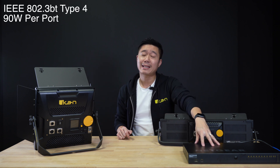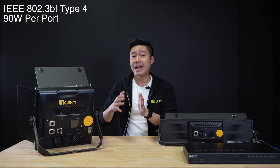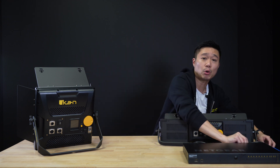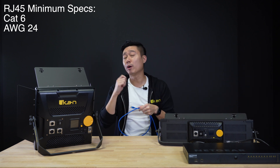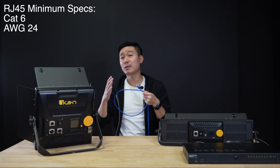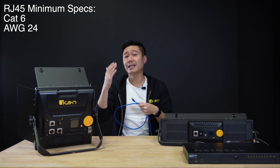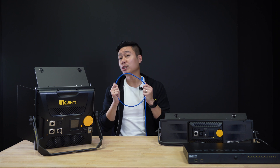Since these are the first PoE lights in the market, one of the common questions we get is how do they power the lights via PoE? You're gonna need a switch that runs 802.3 BT Type 4 — that is the standard that PoE++ these lights require. You're also gonna need a cable that is at least Cat 6 and 24 AWG or better, so Cat 6A or Cat 7 cables will work. And as long as the AWG is better than 24, so anything lower like 23 or 22 would be perfect. We also recommend that the cables are shielded.